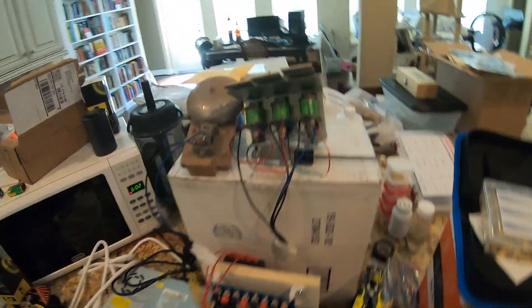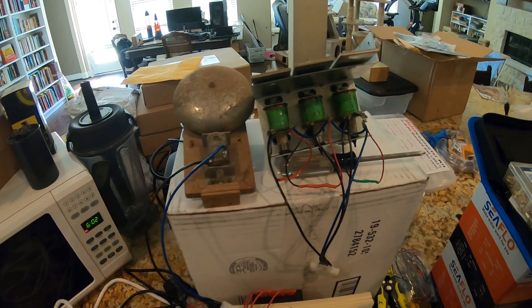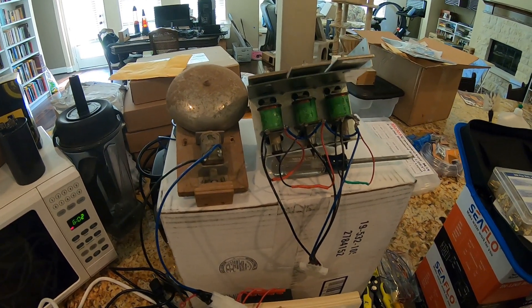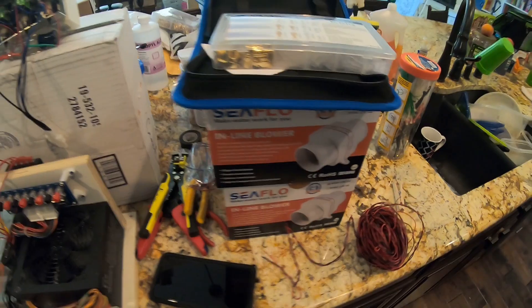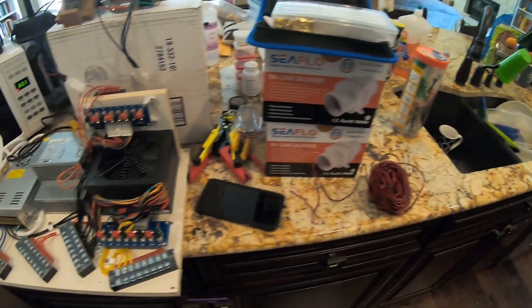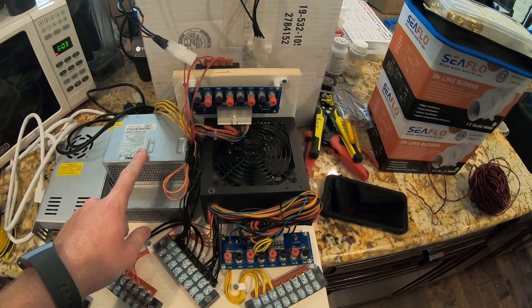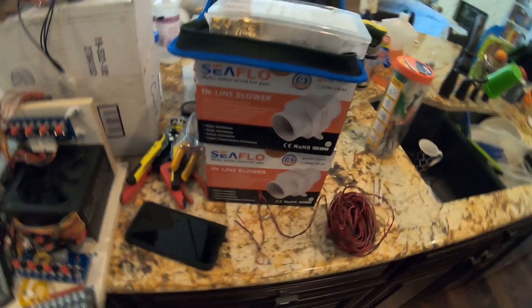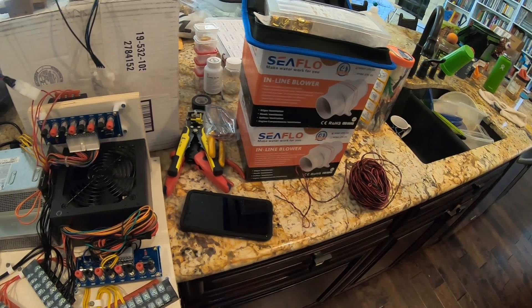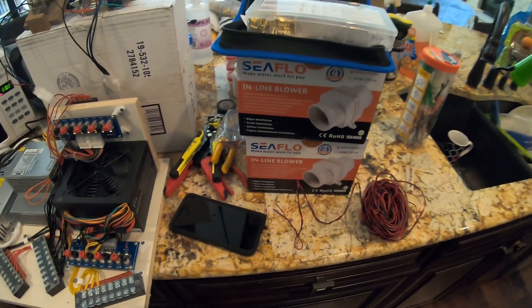I'm probably going to call it on this video right here because it's like 4:30 and I've been doing this since like 10 or 11. We did make some good progress — we got connectors on more or less all of our toys. I didn't do these because they keep blowing my fault protect, but I did order some new ones that are a little less powerful. We'll see if they ever decide to show up from China — if they do the same thing, hopefully they won't. We'll hook those up when they get here.